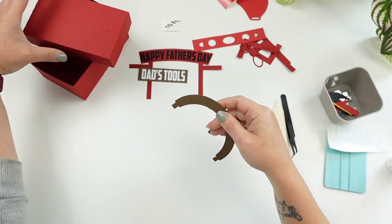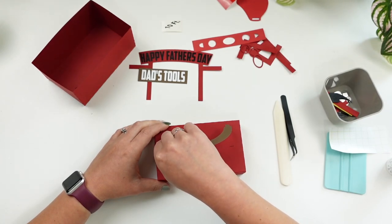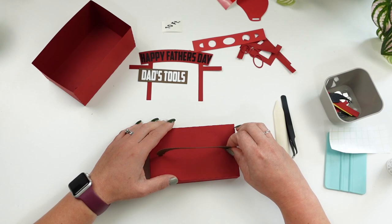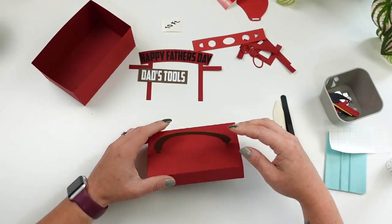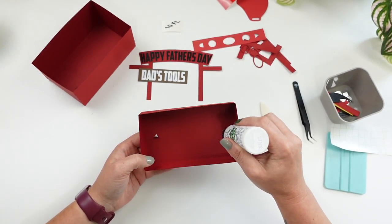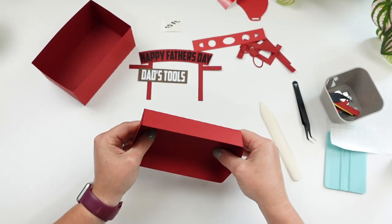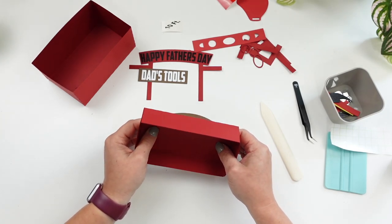Next we're going to add our handle. For mine the slits were really small — I did make them slightly larger in the final SVG so it'll be easier to pull through. Place the handle notches into the two slots on the top. Once they're in, put a dot of glue on opposite sides and fold those flaps down so it's secure. It looks nice and flush — it's a really nice look at the end.